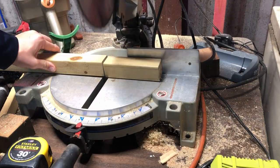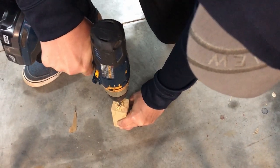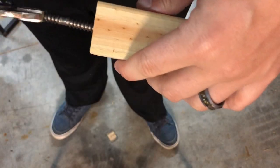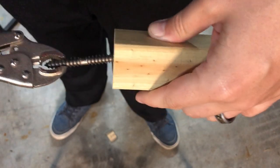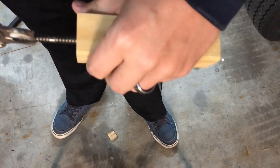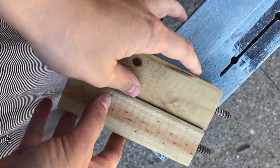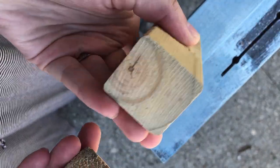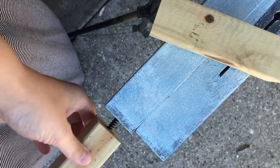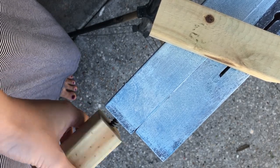I don't know if you've noticed, but the headboard portion of the bed is actually lower than the footboard. This would mean that whoever slept in this bed their head would be below their feet, and that's just not going to work. So my husband and I came up with an idea of how to build and attach these little feet to raise up the headboard so that this bed will be flat. Why didn't we do that before I started painting? Well, that's because I am a master at procrastinating.